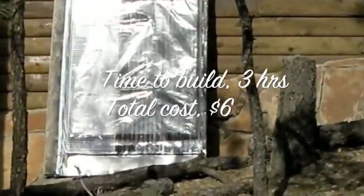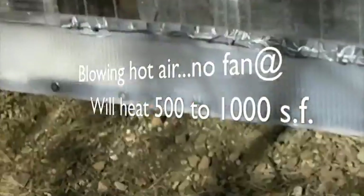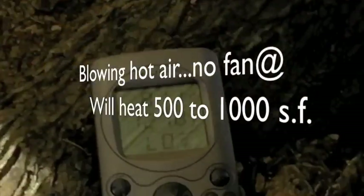Take a look again at the temperature spread between outside and inside this heat box. This is what's amazing — this is free energy for just a little bit of work.